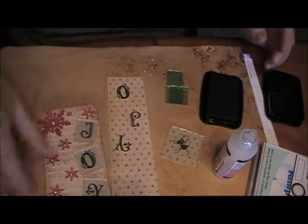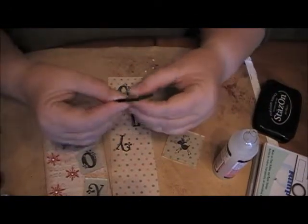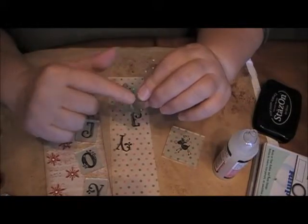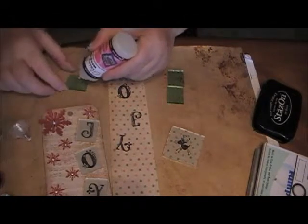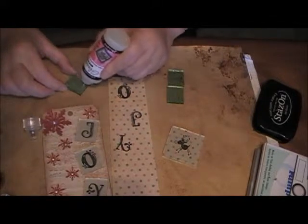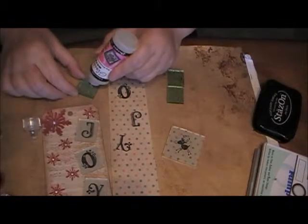That's step one. Now what you're going to do is take your fragments. The most important thing is to make sure that they are clean, especially on the side which is going to touch the letters. Take your glue which will dry absolutely clear — any kind you want as long as it dries clearly will work. And smoosh it all over the fragment.